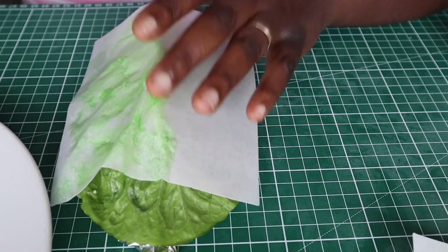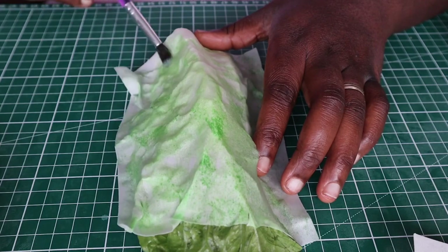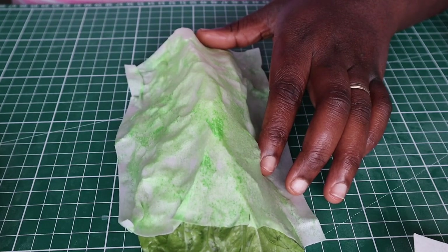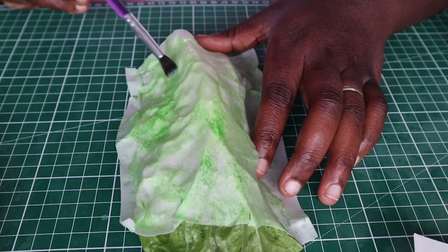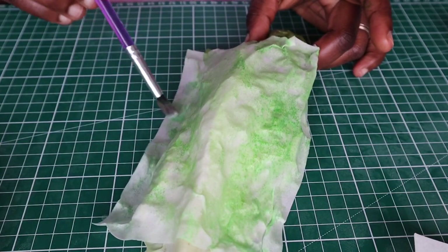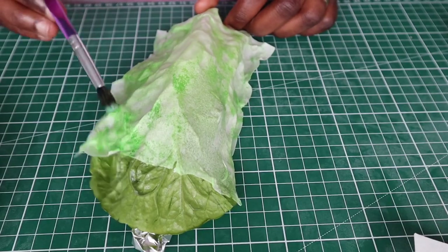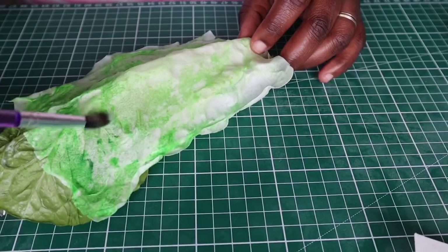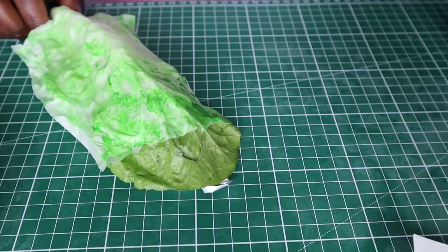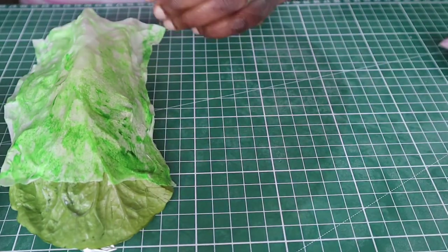For the first coat I'm using more vodka and just a little green gel food coloring. For the next coat I'll be adding a bit more green gel color and painting away from the center of the leaf toward the edges, making sure I paint over all the veins and creases of the leaf. As I get closer to the edges I'll keep adding more green gel color to make the edges darker, like you'd see on a real lettuce leaf. After painting the first leaf I'll paint the second one and set them both aside to dry — either at room temperature for 24 hours or in the fridge for about two hours.